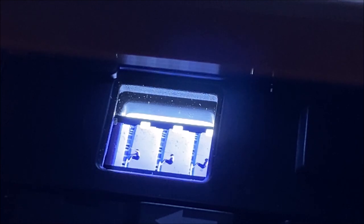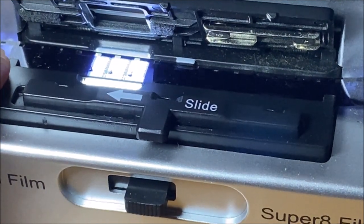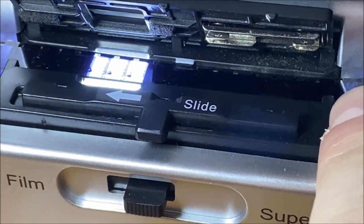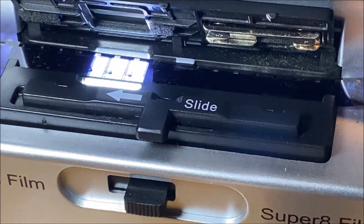Here we can see the film is being backlit from the bottom up and our camera is actually up here on top of this ridge, underneath where our menu items are. A couple of things to note with this particular model: there's a little tiny guide right here, one in the middle right here, and one on the far edge right here — I'll put circles on them just to reiterate that fact.